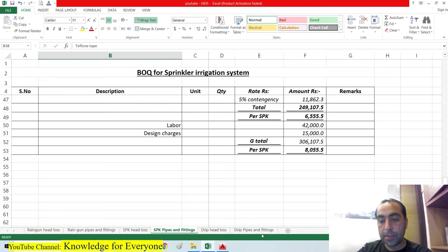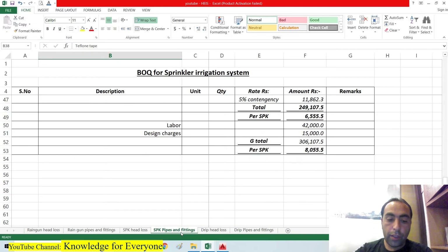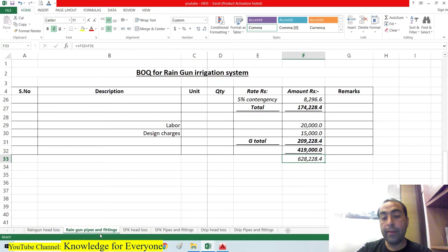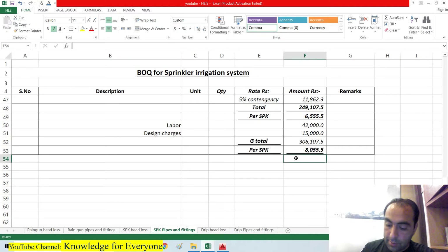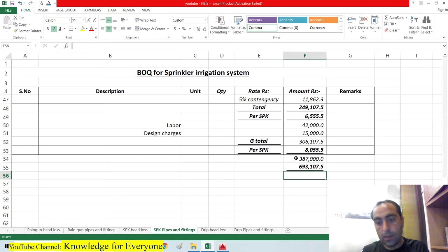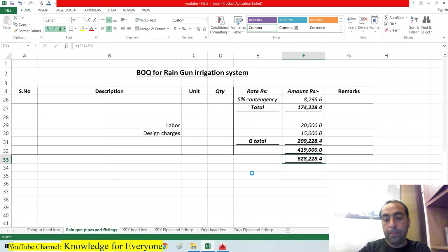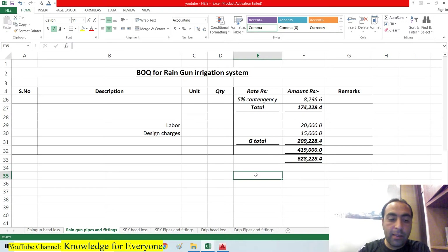The drip system costs 1 lakh 62,000 rupees including everything. So now you can see which is more economical. The sprinkler costs about 6 lakh 92,000 rupees and the rain gun costs 6 lakh 28,000 rupees — a difference of about 63,000 rupees. Despite the rain gun being cheaper, when choosing between the two I still prefer the sprinkler system, for multiple reasons.